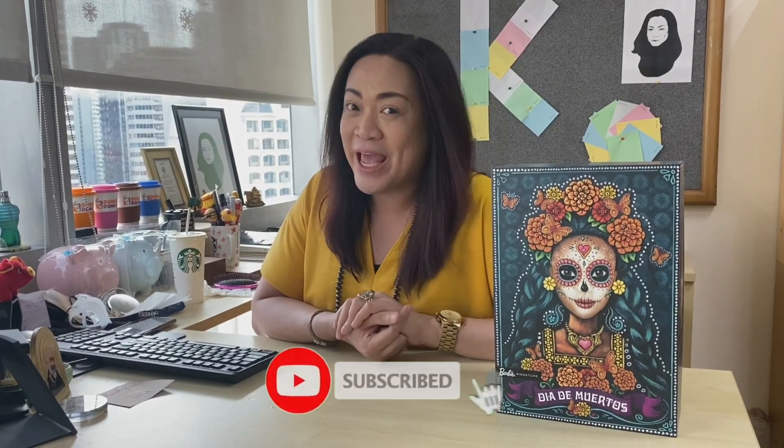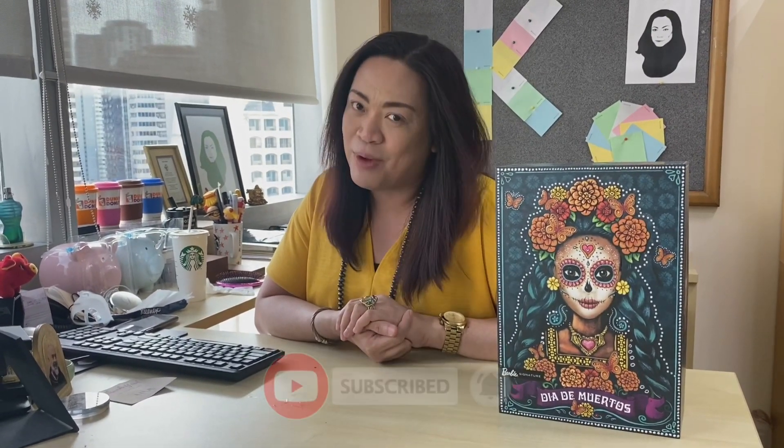I'm Diva Star and welcome back to my channel. Please don't forget to click the subscribe button and also hit the notification bell to get updates on my upcoming vlog episodes.